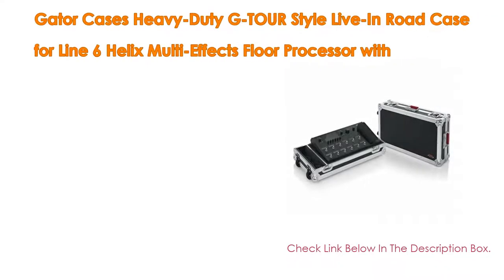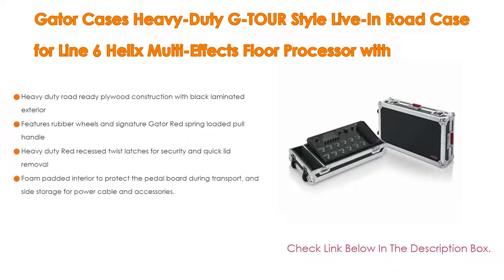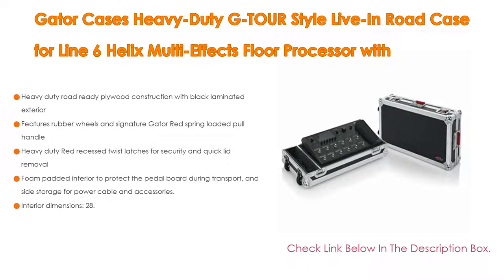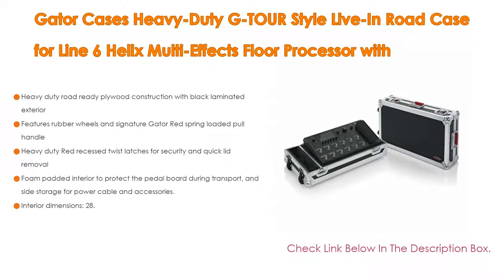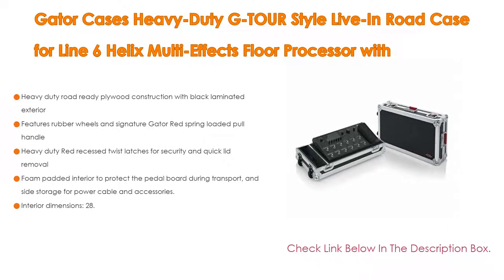Number one: the Gator Cases Heavy Duty G-Tour Style Live-In Road Case for Line 6 Helix Multi-Effects Floor Processor with wheels is the most popular product on our list. Features include heavy-duty, road-ready plywood construction with black laminated exterior, rubber wheels and signature Gator red spring-loaded pull handle, and heavy-duty red recessed twist latches for security and quick lid removal. Foam-padded interior protects the pedalboard during transport.